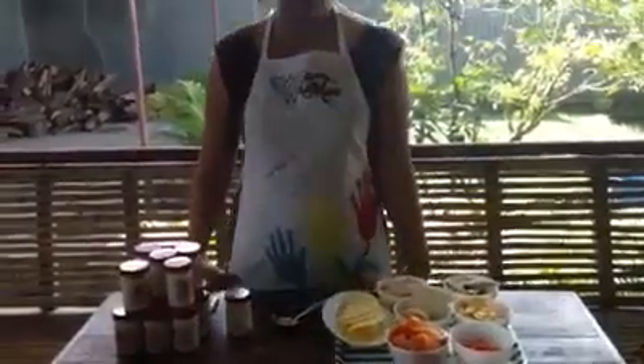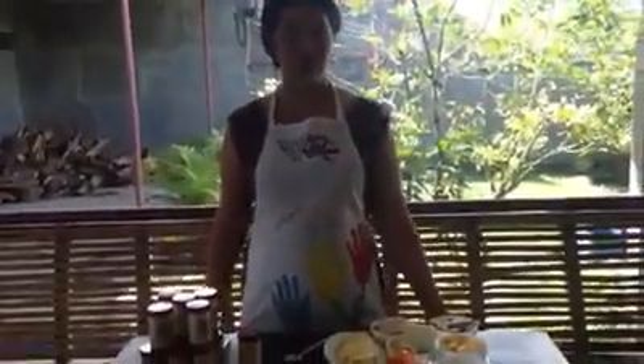Hi, good morning everyone. This is Home Cook Carrie. I'm here at my parents' place so I can use all the resources for free. And then I get to wear my official apron, which is the one that was given to me by my son on Mother's Day. It's here.